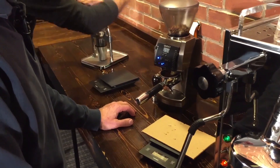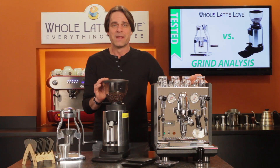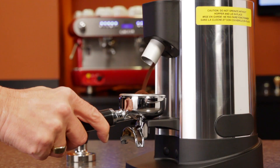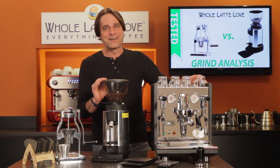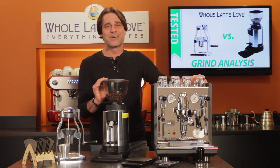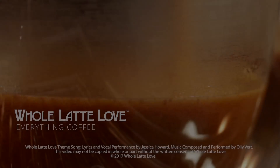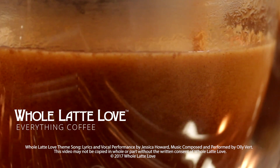You'll hear a lot that after the coffee you're using, the grind is the most important factor in producing exceptional espresso. I want to hear from you — use those comments, tell us what grinder you're using and your general thoughts on grinding. I'm Mark, thanks for watching. Be sure to subscribe to our channel and come back soon for more of the good stuff on Everything Coffee, brought to you by WholeLatteLove.com.